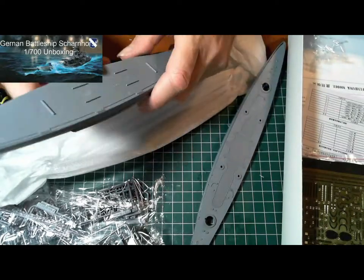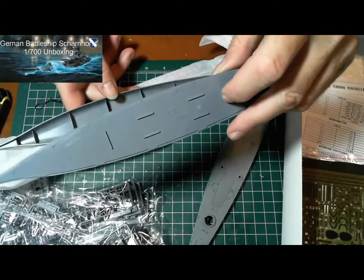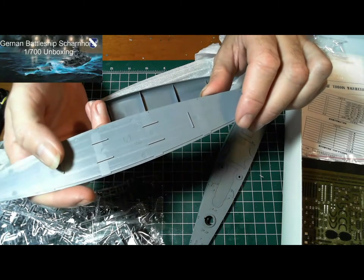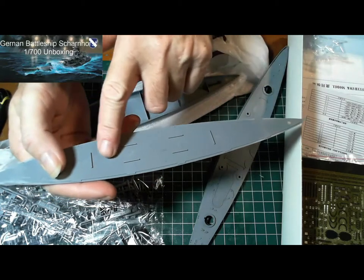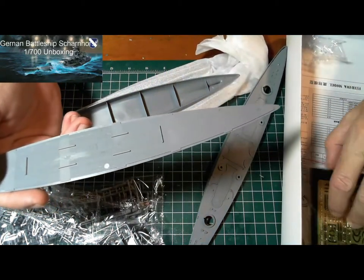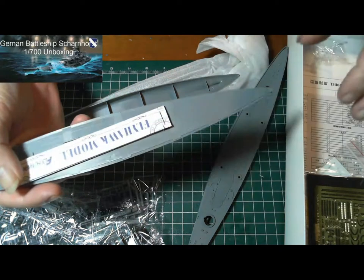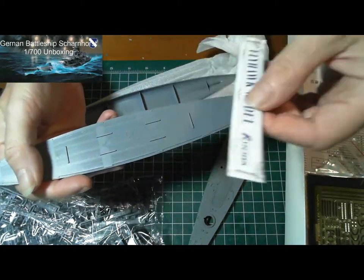There seems to be a centre piece in there. I did build a 1/350 scale I-400 submarine that was quite small, and this looks like the section where they have a piece of metal or lead — yeah here it is in the box. This here is a weight, just a bit of weight to it — that'll go in there.